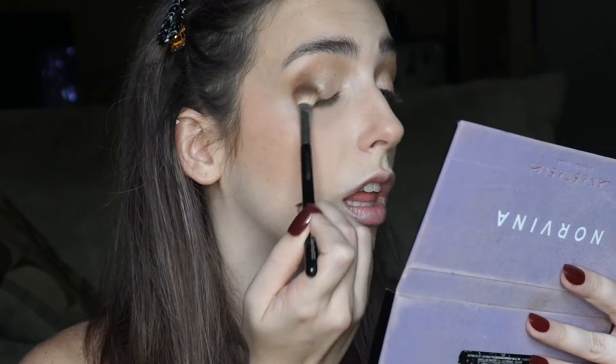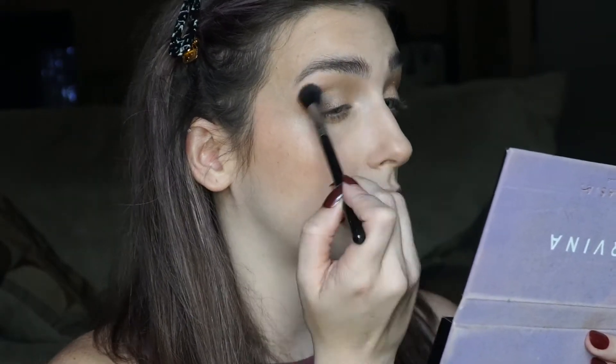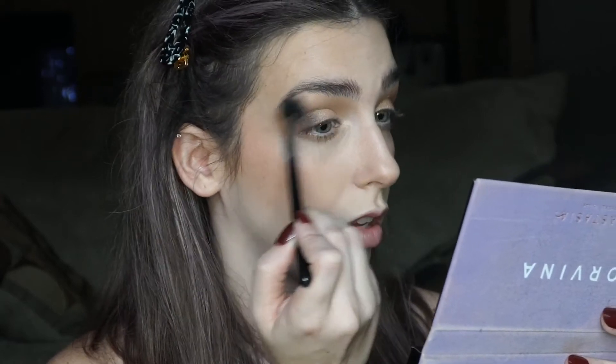Now I'm going to take Volatile one more time and just marry the shimmer in the outer corner. Then I'm taking a fluffy brush with nothing on it to blend all the edges. Now I'm taking a tiny brush with the highlight I used on my cheekbones — the Smashbox Spotlight Palette — using the lightest shade and putting that right toward the tear duct.